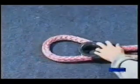Take the tail of the rope and pass it through one side of the thimble so that the third fit mark is well out. Then pull the rope through the other side of the thimble so the third mark comes out of the bottom.